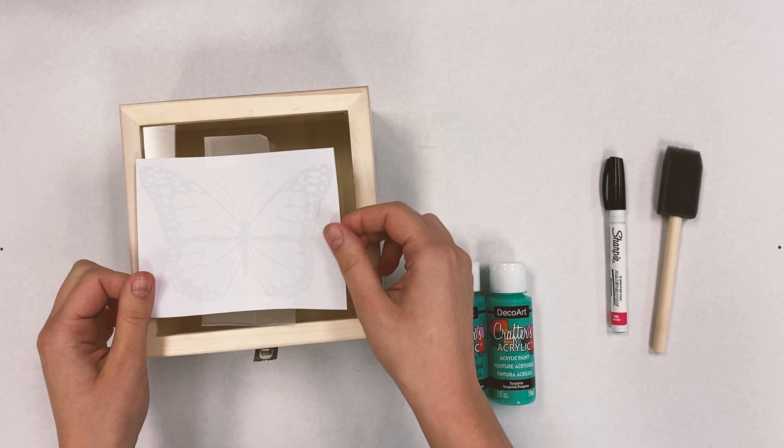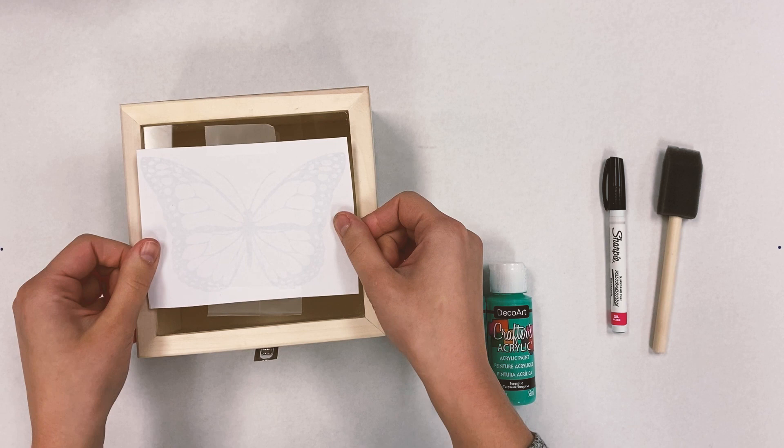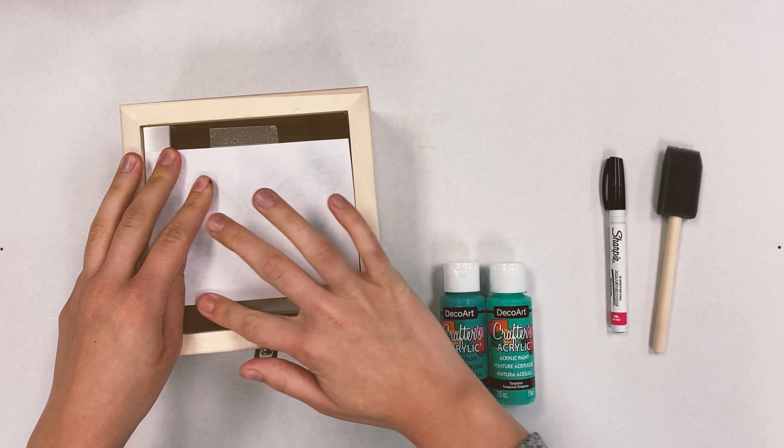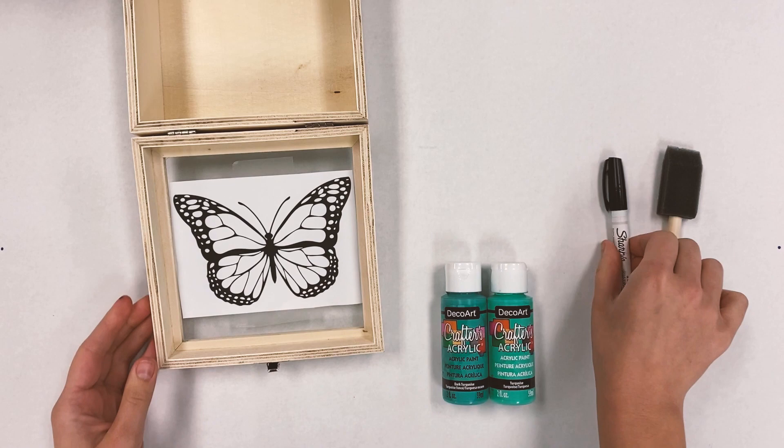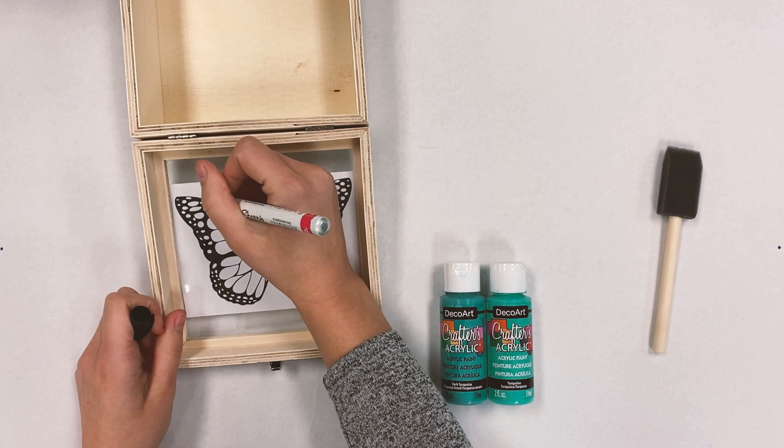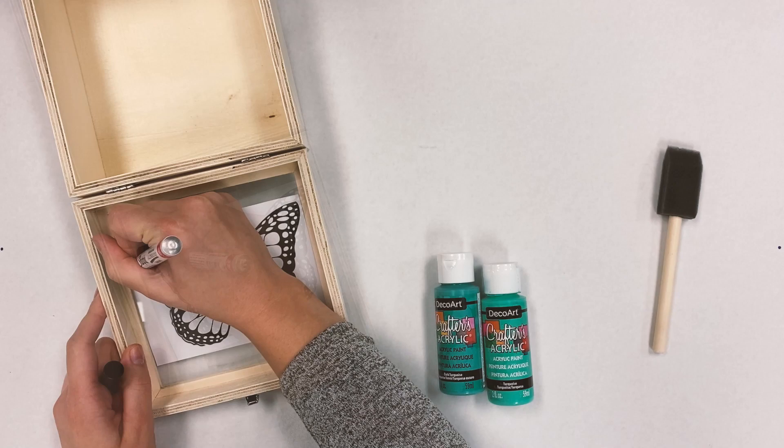We're going to be doing it on this glass box today. Whatever you want to be the front of your glass, you're going to paint on the other side. So I'm going to do my design on the front here so I can trace it on the inside. I'll just tape it down there, and then on the inside is where you're going to trace your outlines with your oil-based Sharpie paint pen.